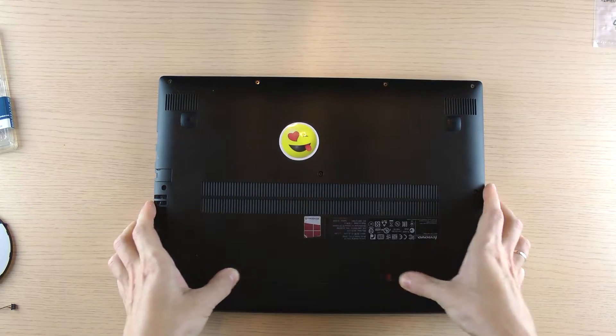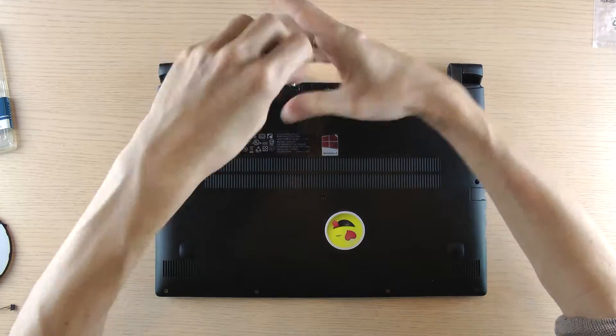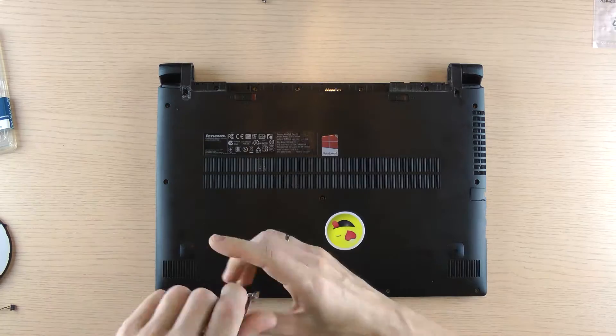Hi everyone. This time I will upgrade Flex 14 to 8 GB of RAM and an additional M.2 SSD. I will also replace the fan, as this one is making noises.